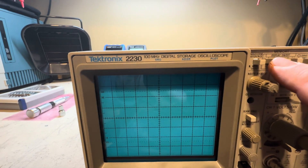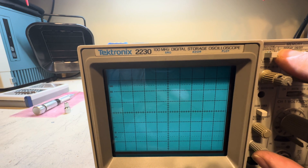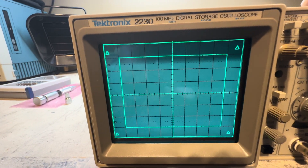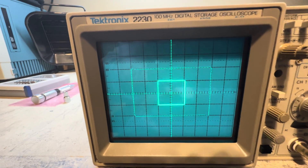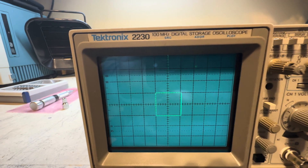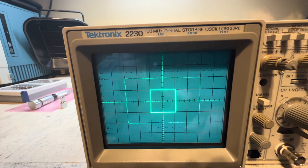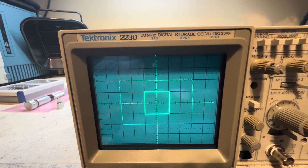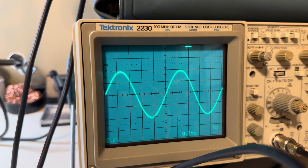The other way is to hold down one of the display option buttons while powering it up, and the calibration aid pops right up. There you go — the calibration aid to align the digital board with the analog section. You can see it's aligned, then you go to the next step and align that too. Keep in mind that before you get to the digital board, you first have to complete the analog section — CRT geometry, vertical, horizontal, and trigger. I'm showing the second method in case your buttons aren't all working correctly.